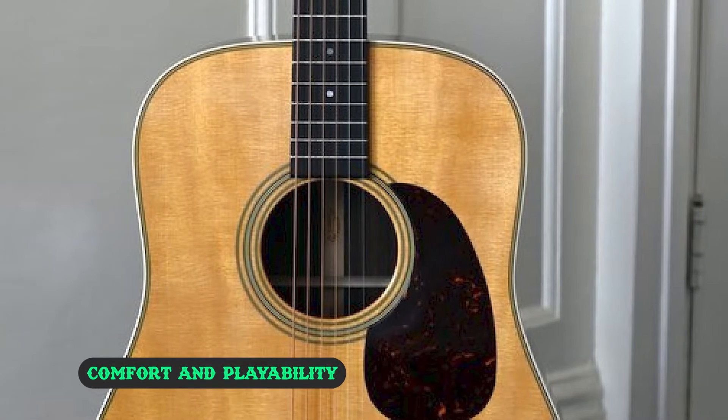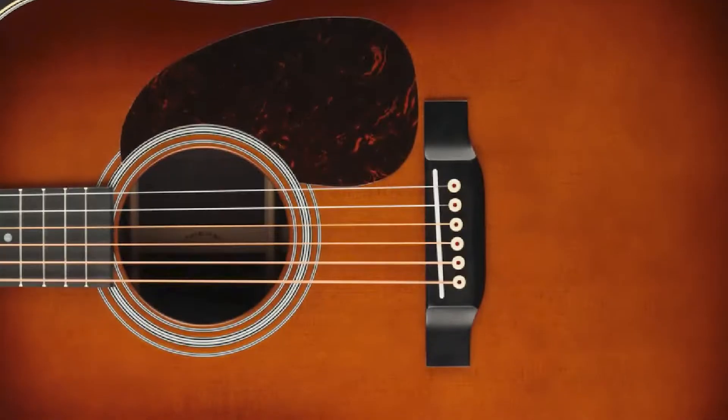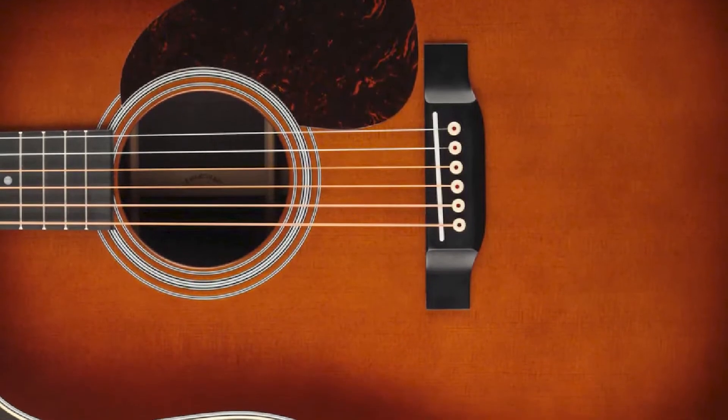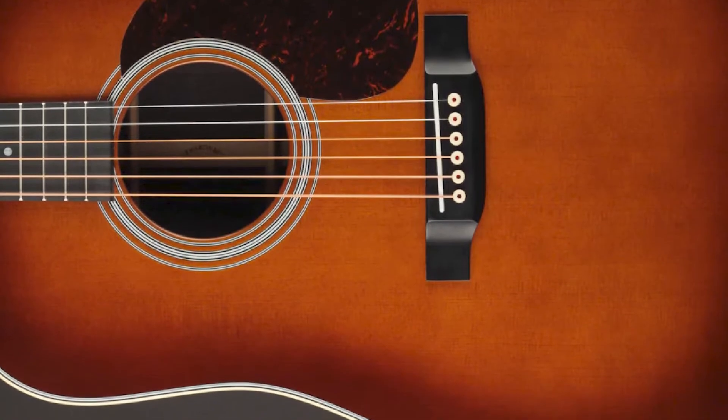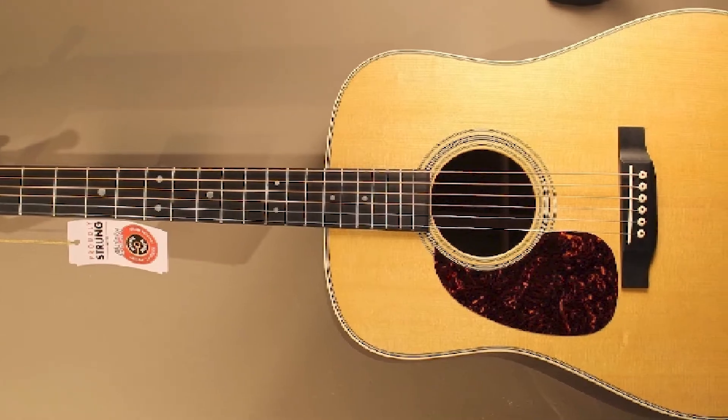With the D28, players are bound to feel comfortable and enjoy peak playability, thanks to the innovative neck profile designed by Martin. As compared to other models, the top of the D28 is less wide, which makes it easier for the player to carry the guitar around on stage or wherever while playing.